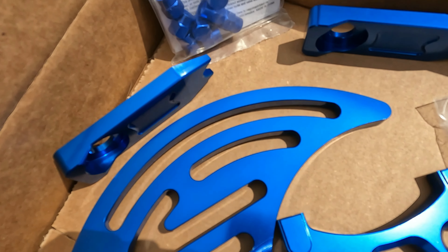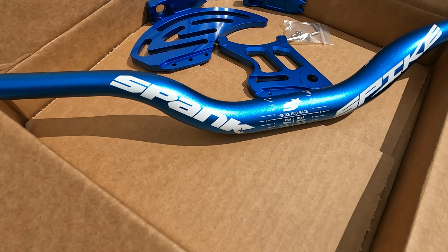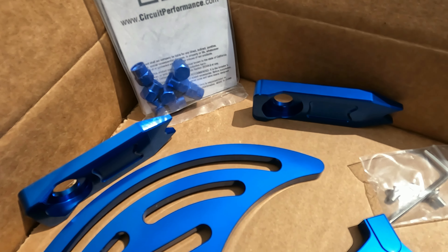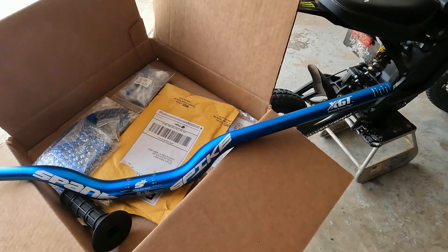I got a bunch of parts right here. If you guys have been watching any of the previous videos, you've seen me talk about making a big change to the bike — here it is, dude. I am so excited for this. Been accumulating a bunch of stuff over the past few weeks, everything's finally in. We need to get the bike cleaned up and then we're going to start throwing this stuff on.